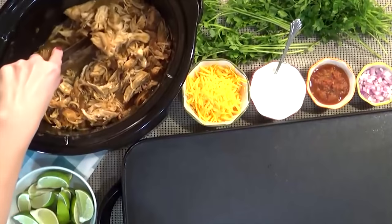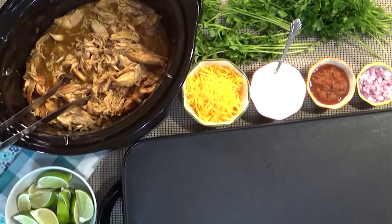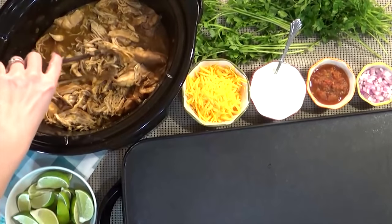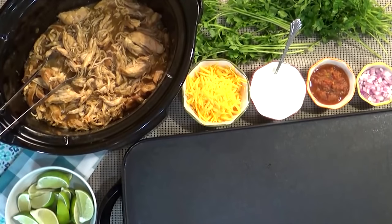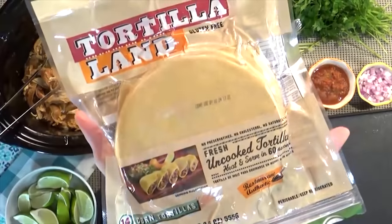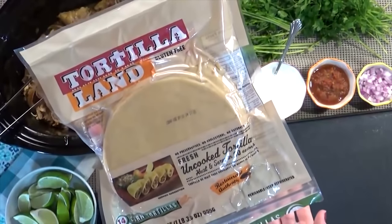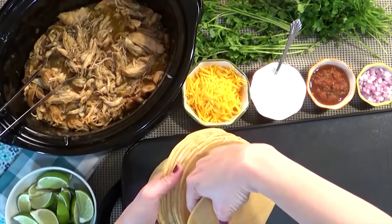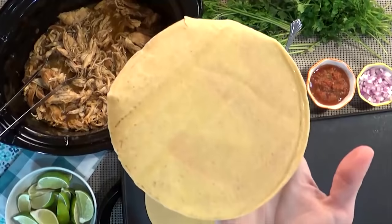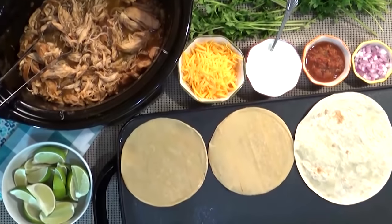Alright guys, here it is — it's all shredded up. This took about five hours until it was tender enough to shred. My lovely husband actually shredded it up for me while I was at Target. He shredded it in kind of bigger chunks, then stuck it back in the sauce, and it's been staying warm until we're ready to eat. Before I build my tacos, I have to cook the tortillas. I really like the uncooked kind — they are so fresh and delicious. I just have to cook them about 30 seconds on each side. They're a little bit thicker than your regular corn tortilla, but they hold together well and they're gluten free.